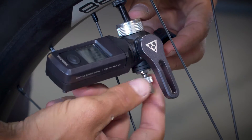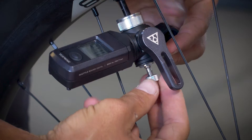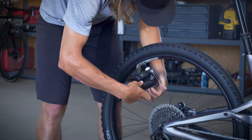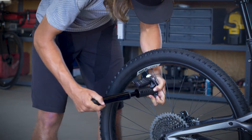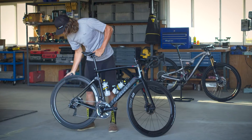It's easy to attach a pump — simply remove the dust cap on the back. Depending on the type of pump you're using, you'll either leave or remove the Schrader cap, then attach the Topeak pump of your choice.